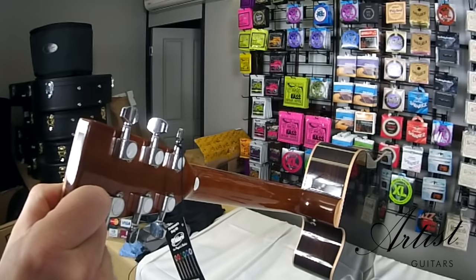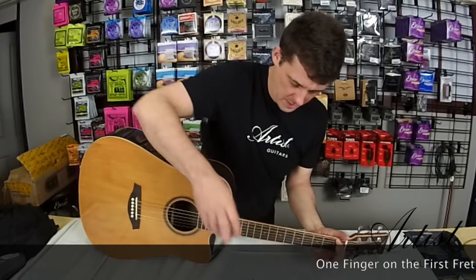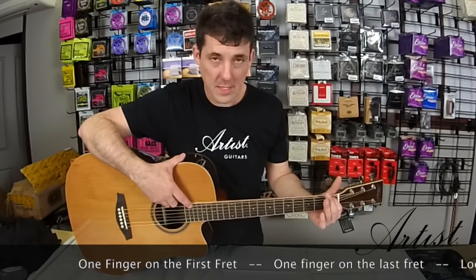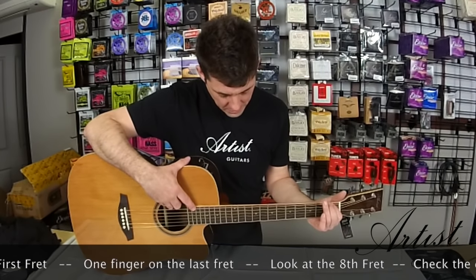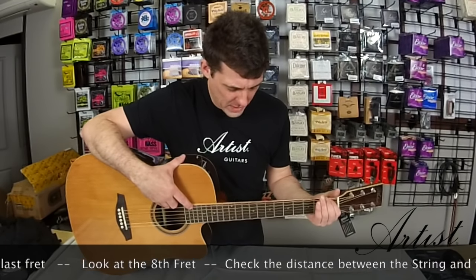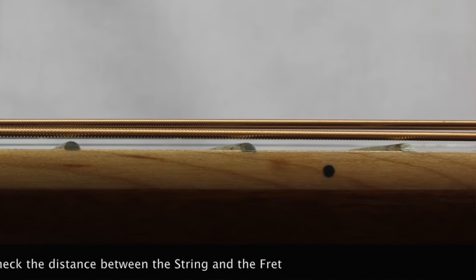In the next step, I'm going to show you how to adjust that. What you do is put your finger on the very first fret, and then put another finger on the very last fret. That makes the string a nice straight long edge. If you look over, you can see at the 8th fret there's quite a gap between the string and the fret, and that means that the neck is bent.